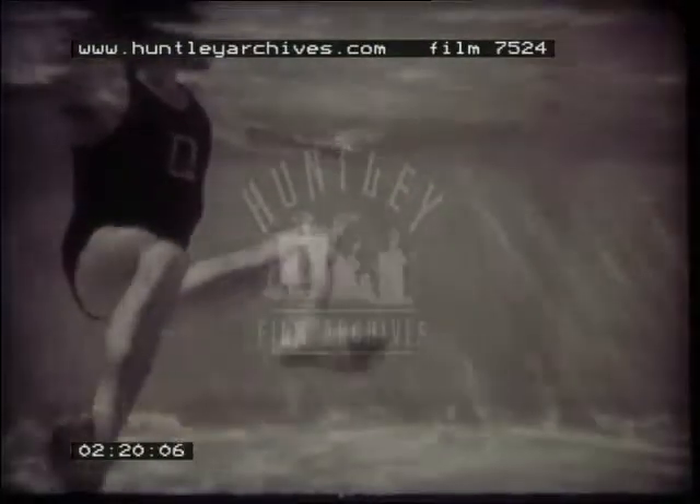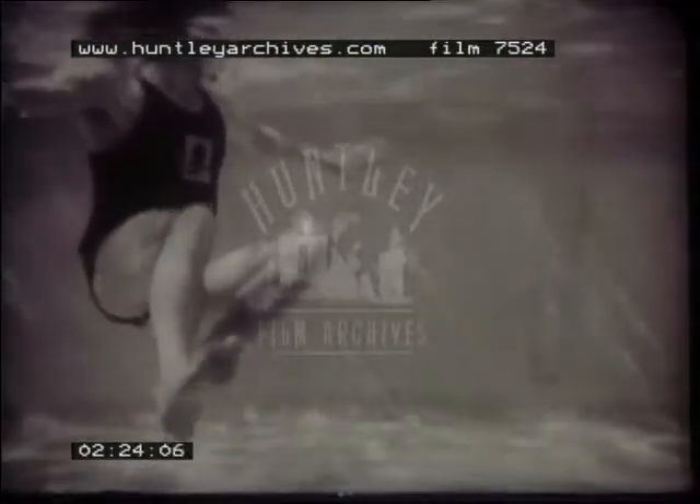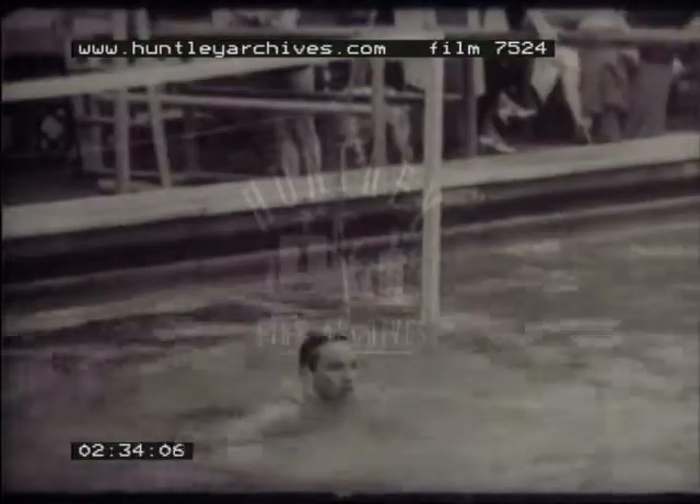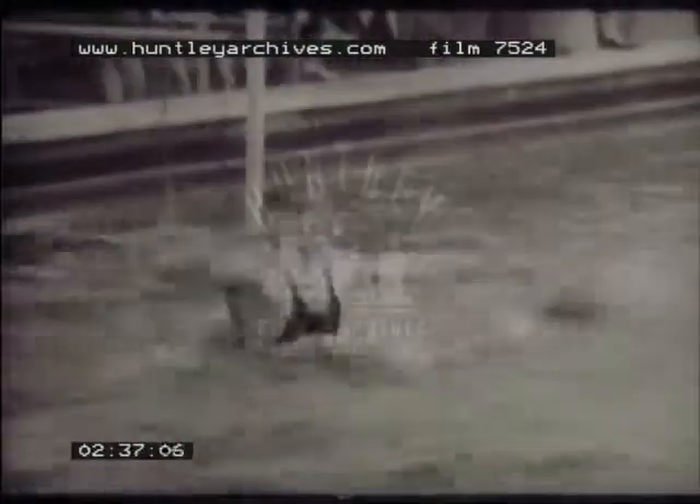Look at the leg action during a throw. A vigorous kick brings the body half out of the water. A similar vigorous kick enables the goalkeeper to cover his goal.